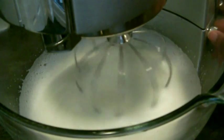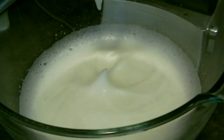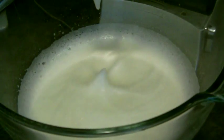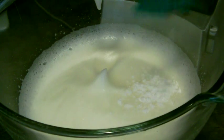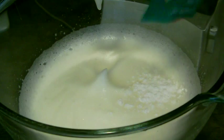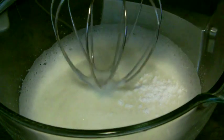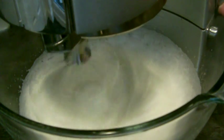Once your eggs are really thick and foamy you can add your cream of tartar. I'm using sachets and I've used about four grams of a five gram sachet, which is just short of a teaspoon, but if you don't have cream of tartar you could always use a teaspoon of lemon juice or white wine vinegar and it'll do a very similar job. Don't forget to add a couple of drops of lemon or vanilla extract while it's whipping up, and you just keep going until it goes from foamy to soft to medium peaks.